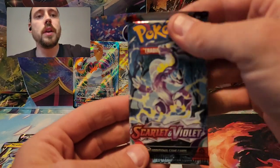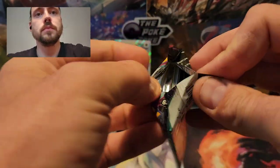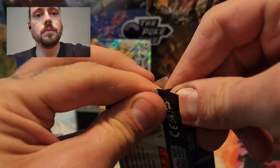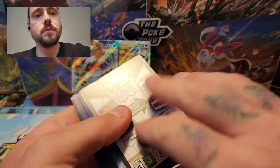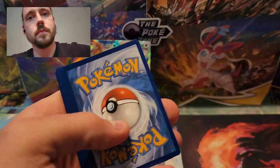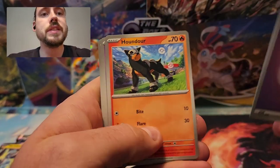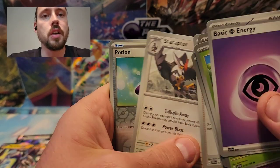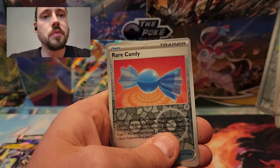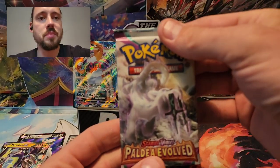On to the one Scarlet Violet Base Pack in the tin. Psychic Energy, Sprigatito, Houndour, Drifloon, Citadel, Sandaconda, Arven, Staraptor, Potion Reverse, Rare Candy Reverse, and a Skeledirge. Nothing from Scarlet Violet Base.